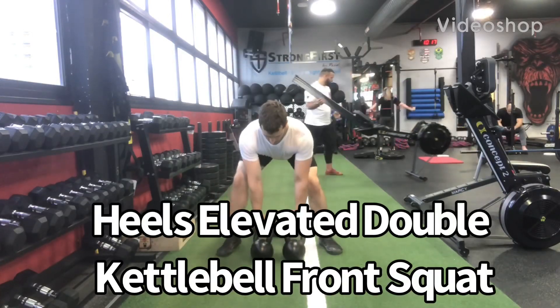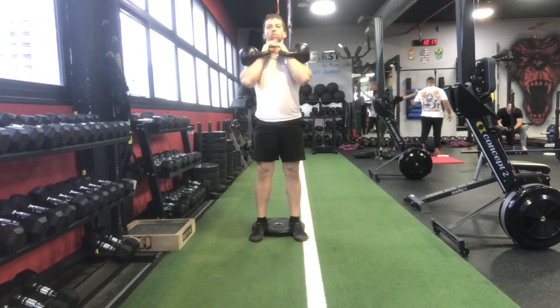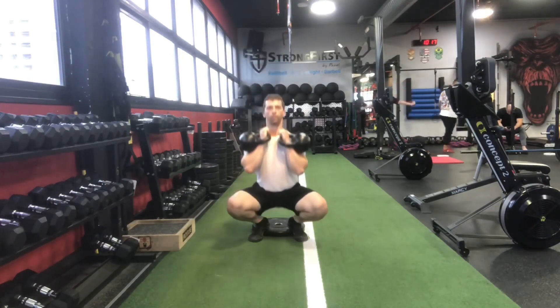Heels elevated squats are an excellent way to add some strength and size to your thighs, and the technique is almost the same as a regular front squat, although you may find that you'll take a slightly narrower stance when you do this, so you may want to play with bringing your feet in a little more.